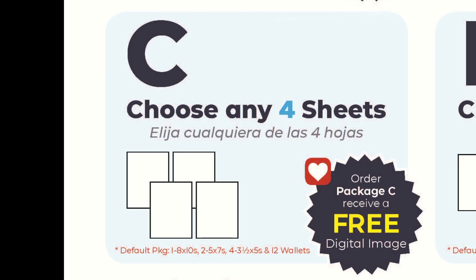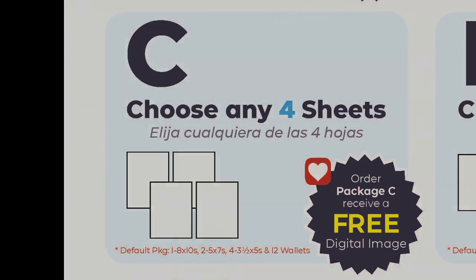The very good news is that in the four, five, and six sheet packages you receive a free digital download, which is a $33 value. You can share and create any products you like once you receive your download. You also have the benefit of having prints to share with your family with the four, five, and six sheet packages.